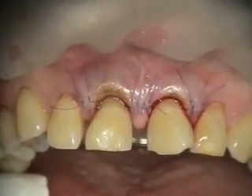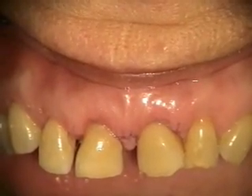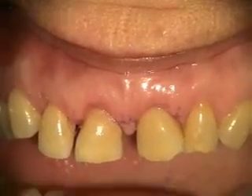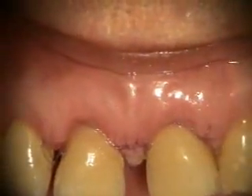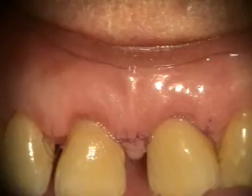This is a two-week healing of the crown lengthening surgery on the upper anterior. She still has some of the vicryl sutures there, and we'll be removing those in just a moment.